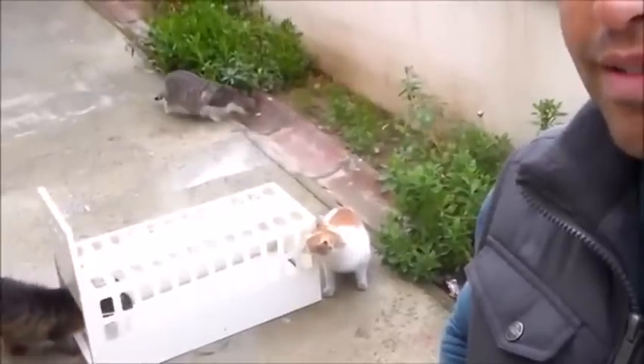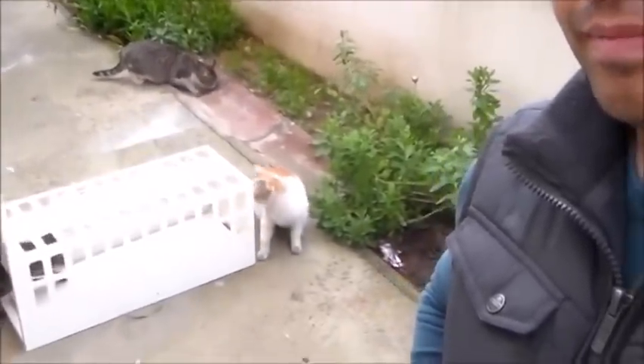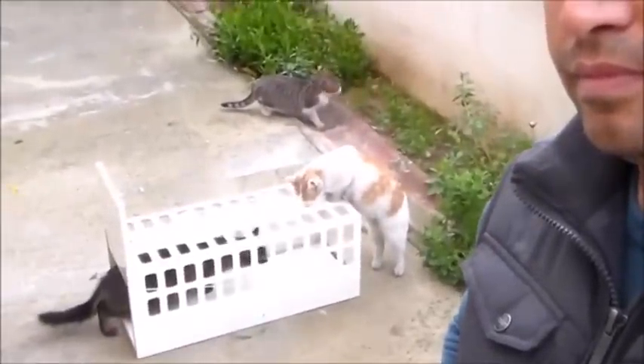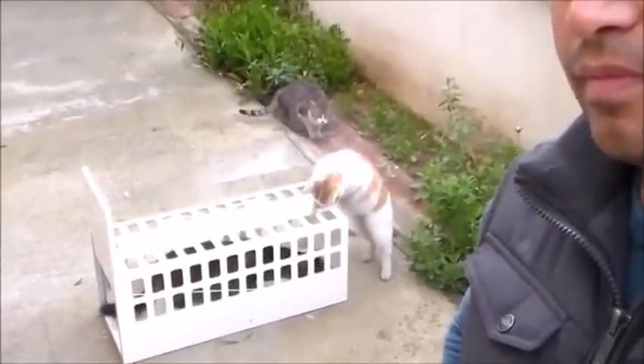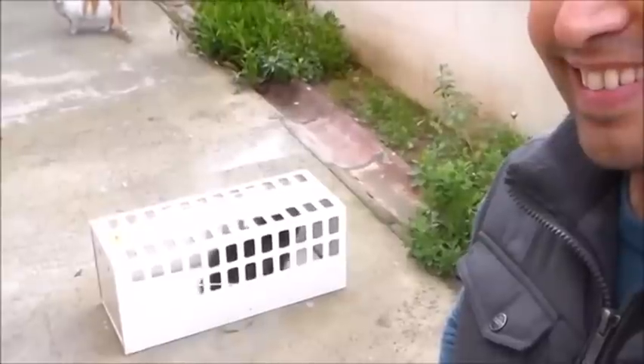Patiyi sokup içinden yemi alabiliyor çok rahat. Şimdi başardık işte!